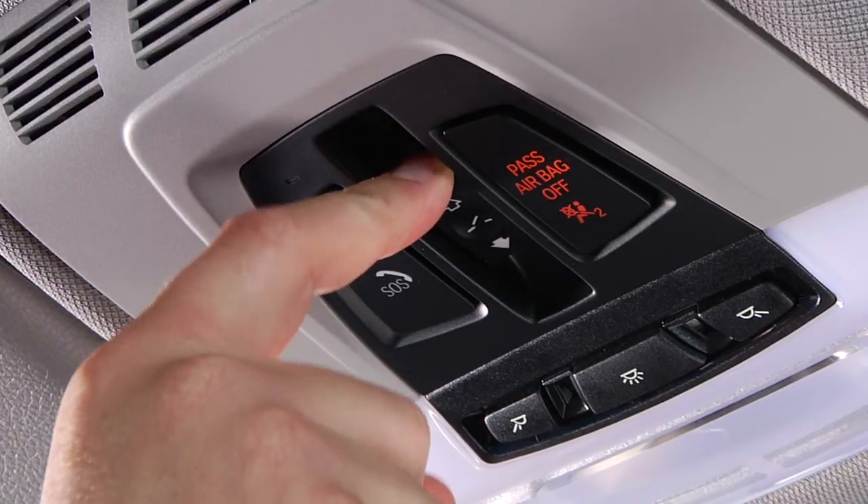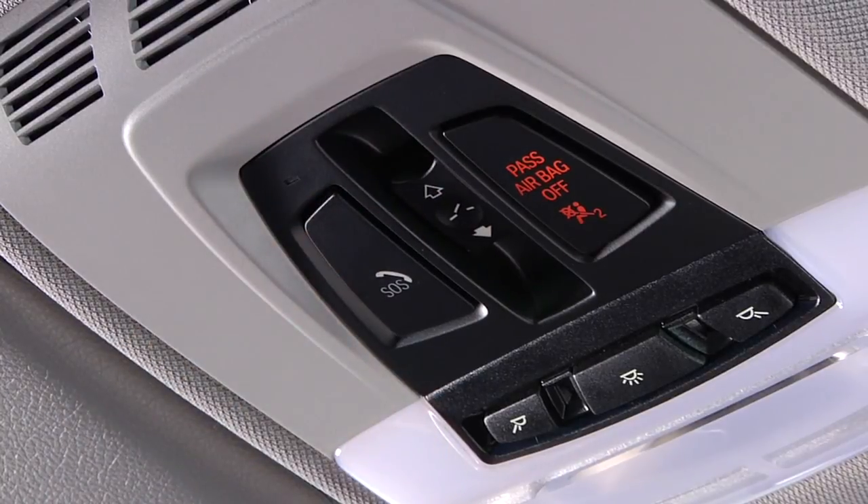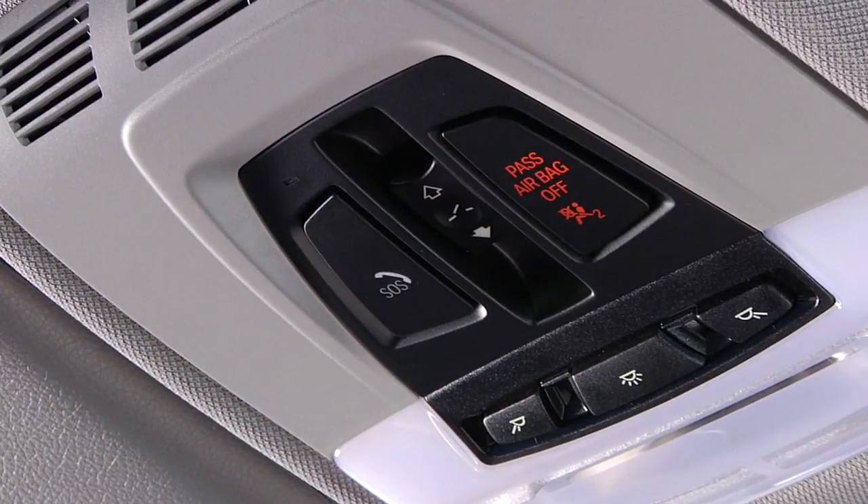The glass sunroof is closed in the same manner by sliding the switch forward. The sliding visor will then remain open and can be closed by hand.